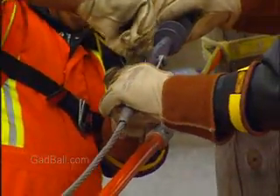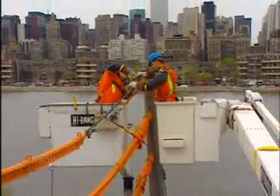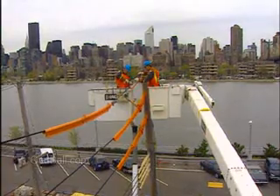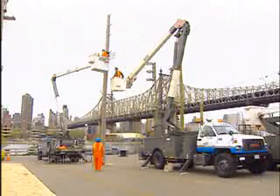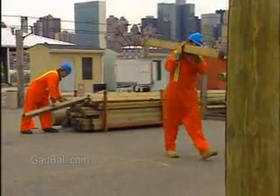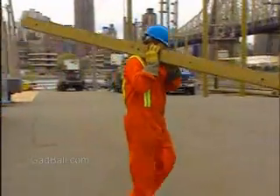Imagine arranging wires pulsing with lethal voltages of electrical current. Now imagine doing that at the top of a utility pole, in gusting winds, or during a snowstorm. This is all in a day's work for electrical power line installers and repairers. On solid ground, these outdoor workers use muscle and power tools to put up towers and other equipment, or dig holes and set poles for power lines.